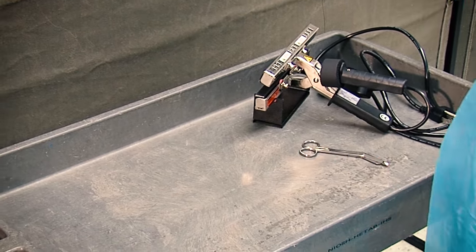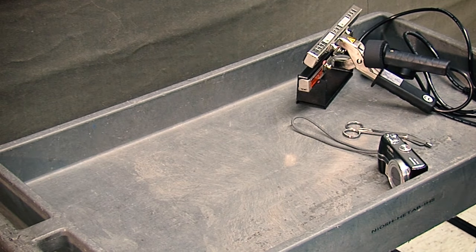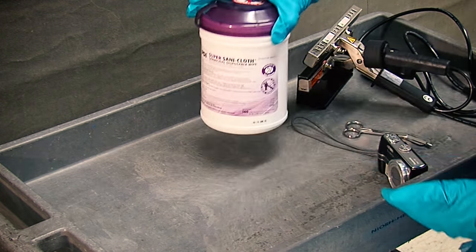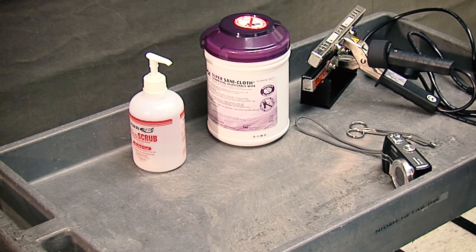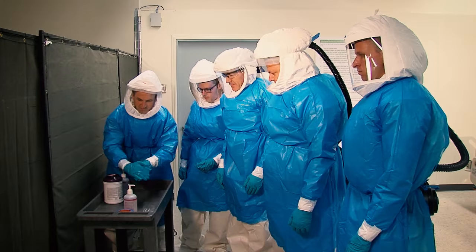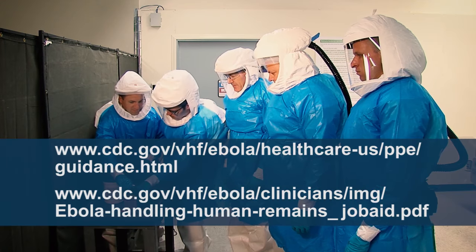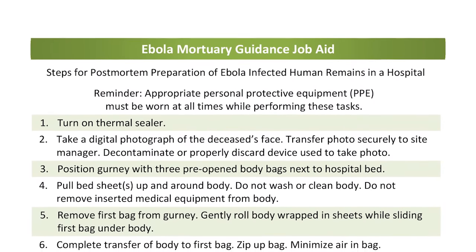You will also need scissors for cutting excess material, a digital camera or mobile phone capable of being decontaminated after use and securely transmitting photographs electronically via Wi-Fi or text message, a U.S. Environmental Protection Agency registered hospital disinfectant and wipes — the label should state contents are appropriate for use against non-enveloped viruses — alcohol-based hand rub, a biohazard bag, a zip tie, and PPE as recommended by CDC's guidance for healthcare workers.